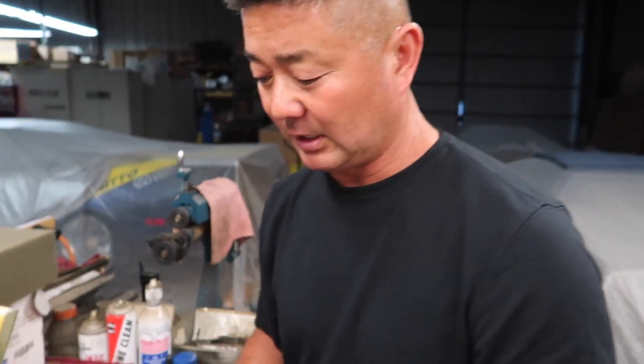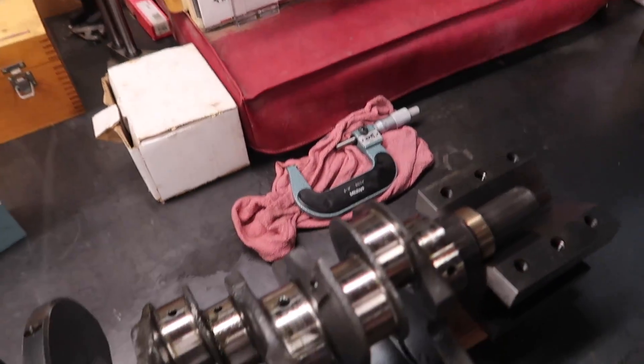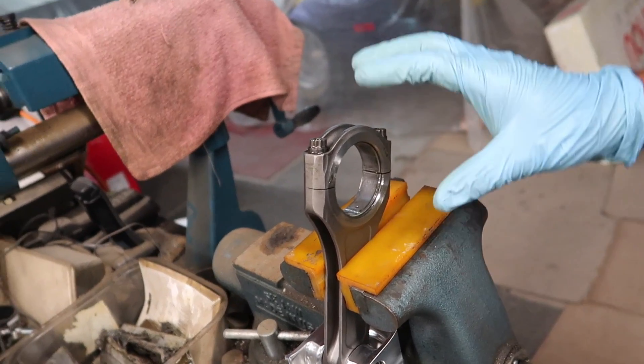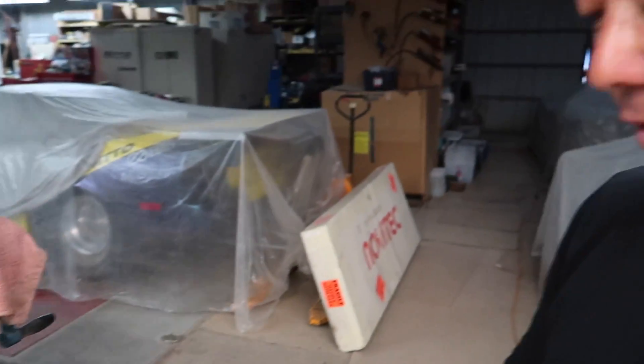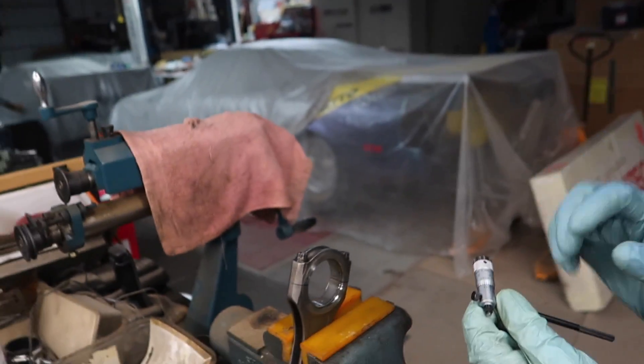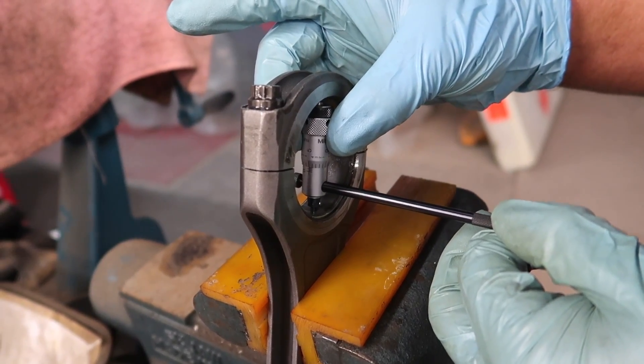Rod bearing clearance uses the same procedure. We take the micrometer on journal number one, feel the auto-detent, and log the measurement. Then we come over to the rod with the rod bearing in the cap — the cap needs to be torqued to exact spec. We use a small dial bore gauge, send it into the bore once torqued, look for a finite amount of resistance, pull it out, and log the measurement. Take the journal size, subtract it, and that gives your clearance. For this motor we're looking for three thou clearance, which is larger than stock because it's a race engine.